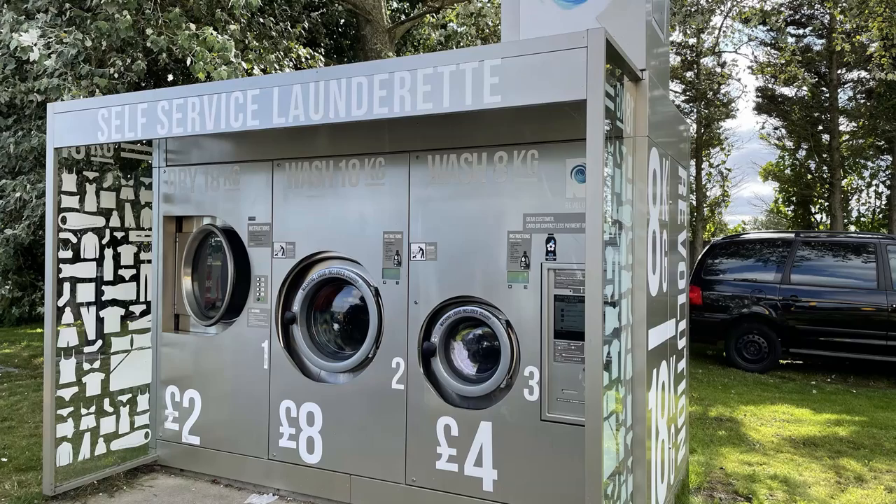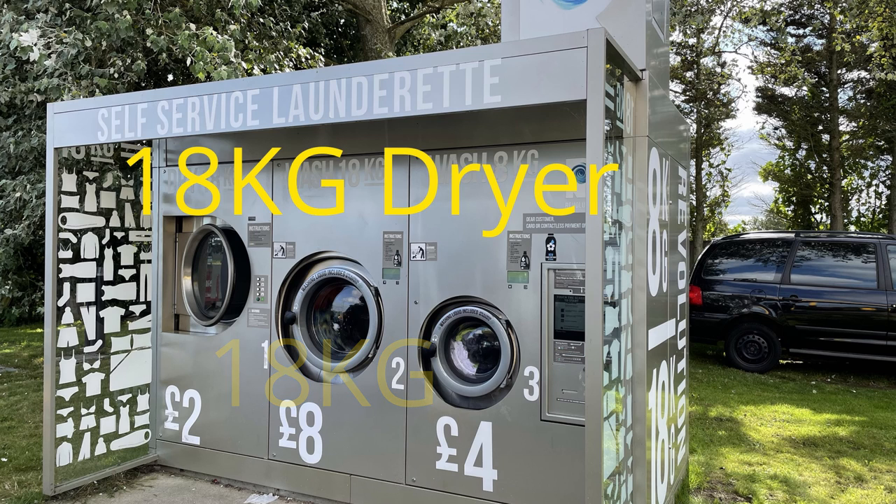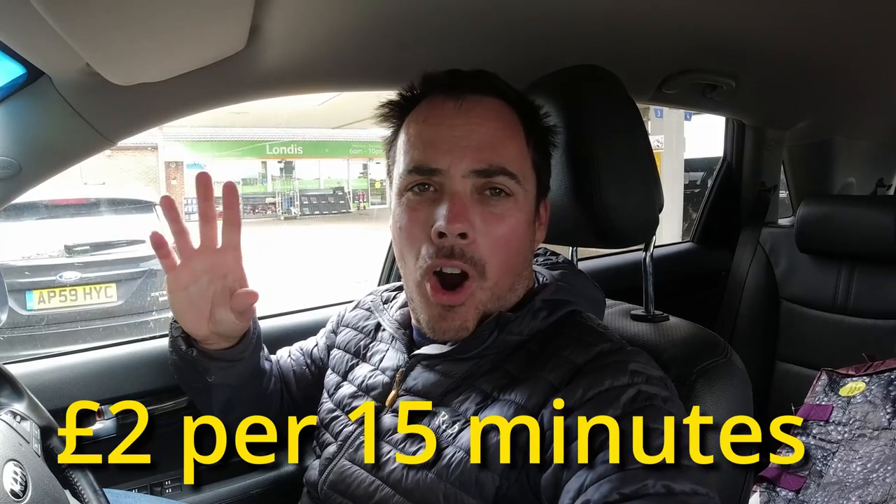There are a few different options in the washing machine section. The one on the furthest right is 8 kilos — about the average of a family home washing machine. The middle one we've used is 18 kilos, and the last one is a dryer. The 8 kilo washing machine is £4, the 18 kilo one is £8, and the dryer is £2 for about half an hour.